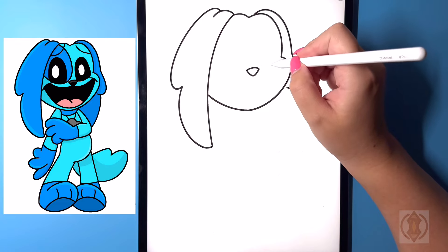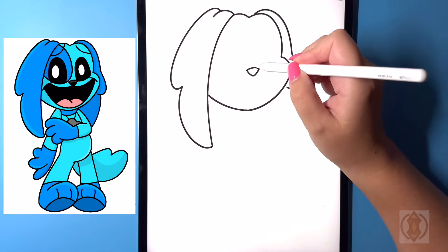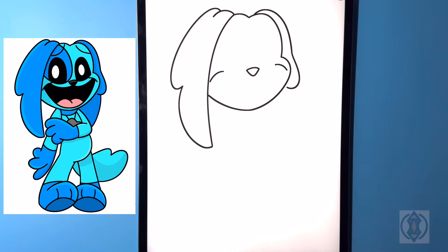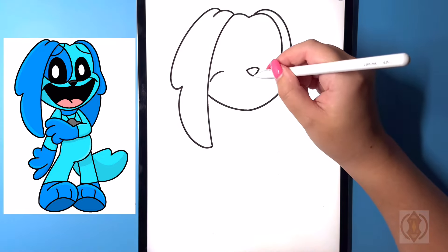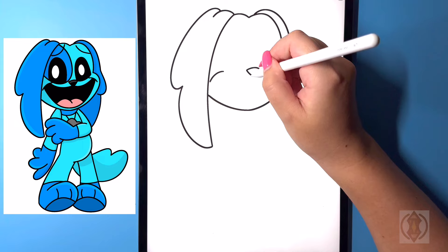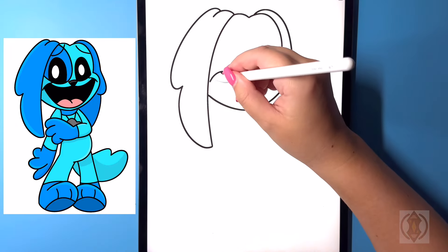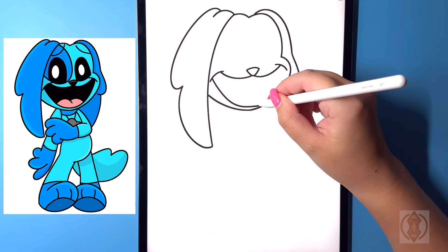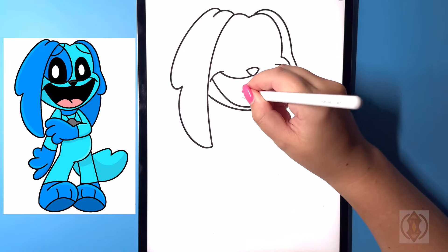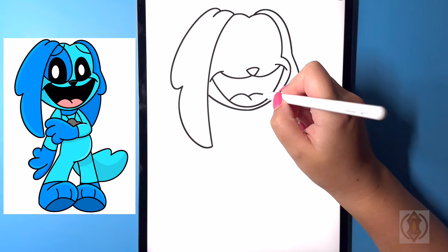Now moving over towards the side we're gonna draw in the mouth, so we're gonna draw in a curved line from top to bottom, and then moving over on the left hand side we're gonna replicate that again bringing that over towards the ear. On the top from the nose now we're gonna curve this line around and then up in the corner, and then moving over on the left hand side again let's replicate that curving that up towards the side. Now from here we're going to draw in a nice big arch line to close off the bottom of the mouth. In the center for the tongue we're gonna curve this line over and out, and then back in the center we're gonna curve this line over and then down on the right.